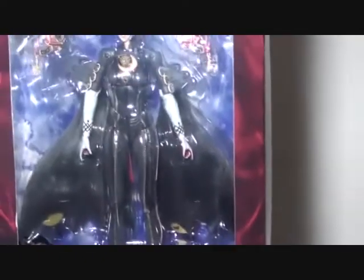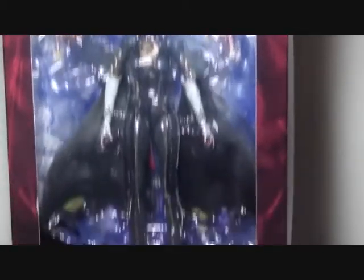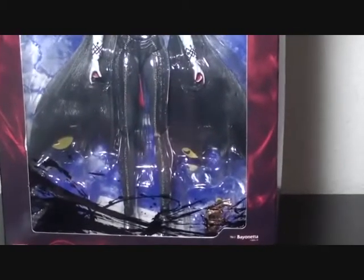One of the final purchases I did for my birthday month is this — Bayonetta. Let me show you what she looks like. Bayonetta. I got this from Toymanjur09, so thank you so much for giving me a discount.